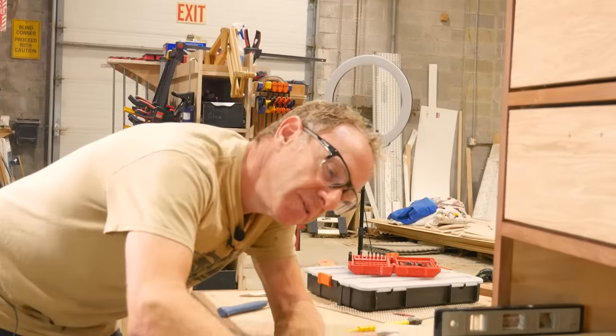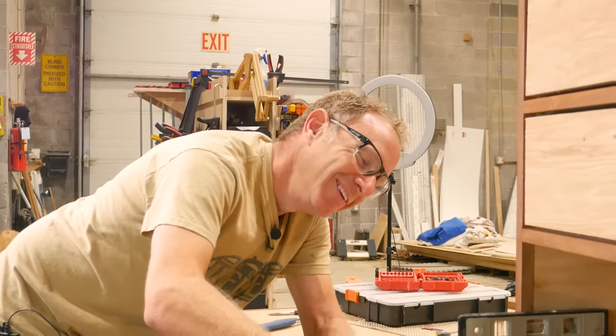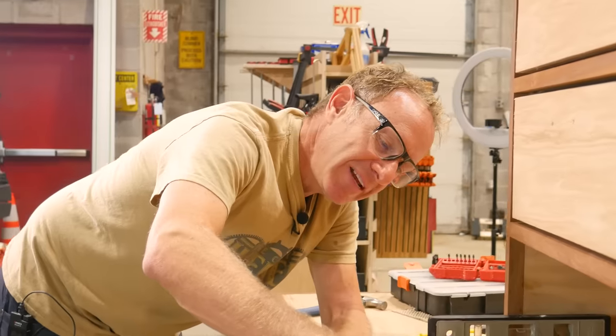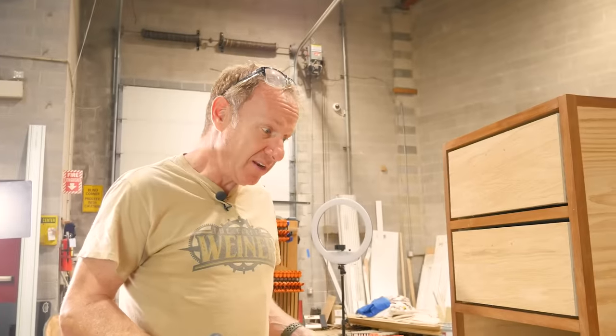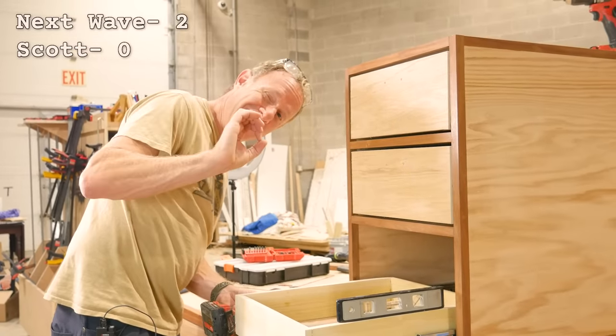I am impressed with the RS1000 with the box joints. I didn't really dial them in like I should, and that is my fault, not NextWave's. But if you sit down and think about it, we banged them out pretty freaking quick. Once the settings were done, they were done — just like the dados, from a repeatable piece of equipment. And they fit the first time. NextWave now two, Scott zero.